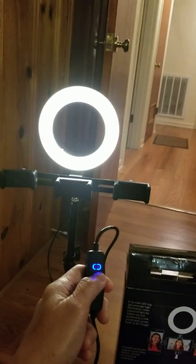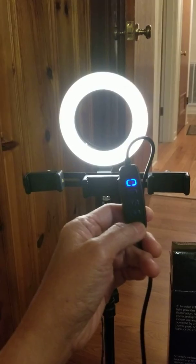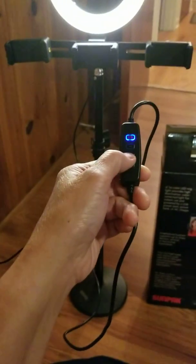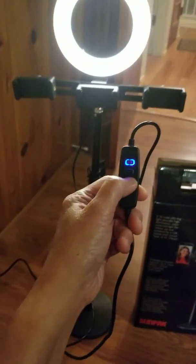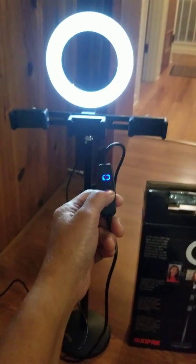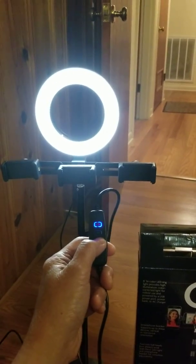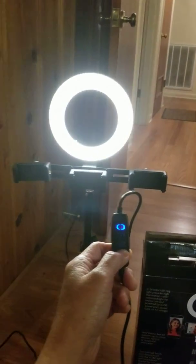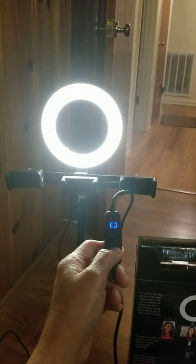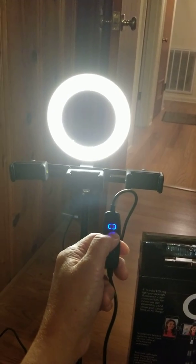Okay, you can see the light is lower now. The third switch over here — see this third switch right here — this is for changing the color. Look, you can change the color! And then you can increase the light too — see how it brightens.